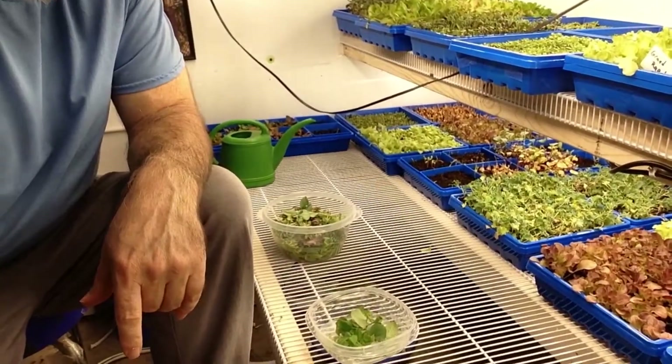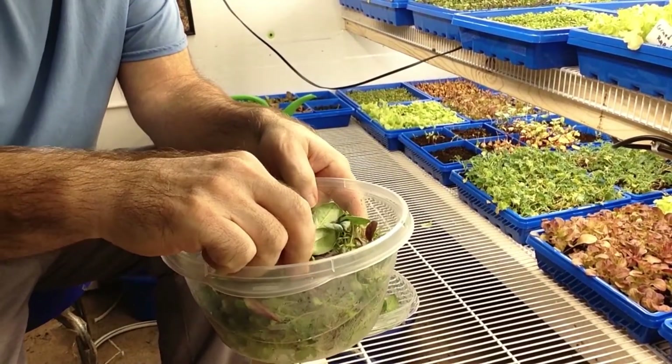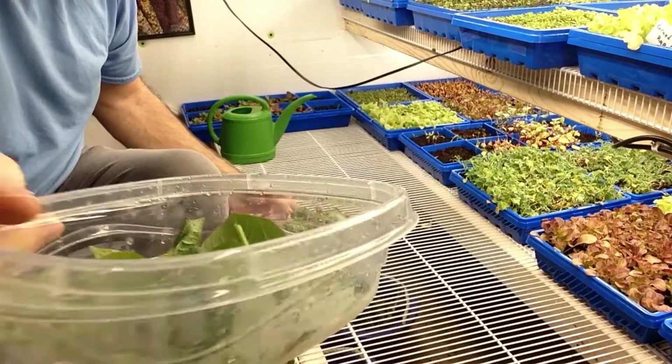Hello everybody, Papa Blue Shirt here doing some harvesting. Got some fava bean shoots, some bean shoots, some azuki bean shoots.